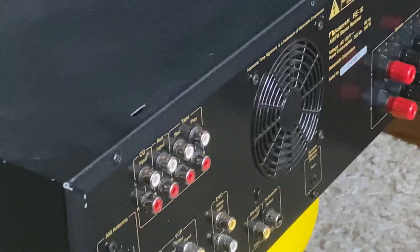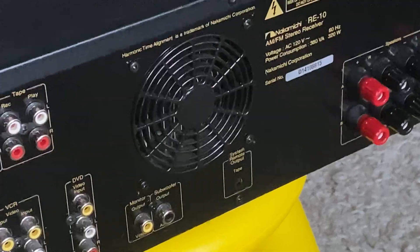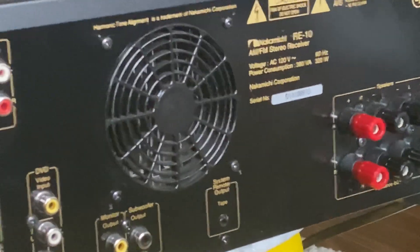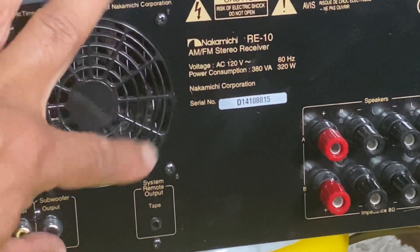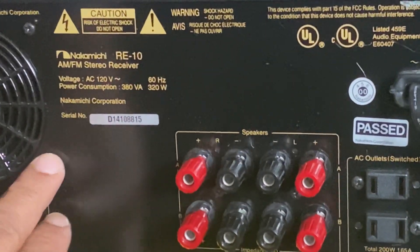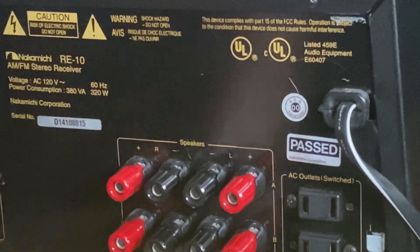Here is the RE10 — you can see the connectors, all of them are in shining condition. There is a big fan on the back and speaker connectors are there. This is the fan for cooling the machine — it is very quiet.